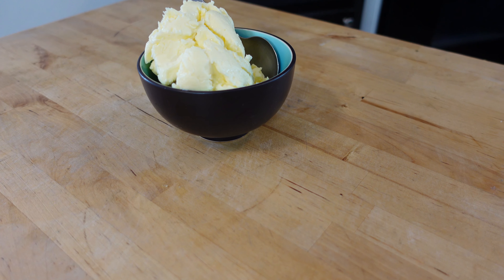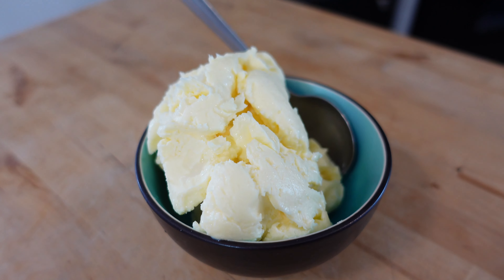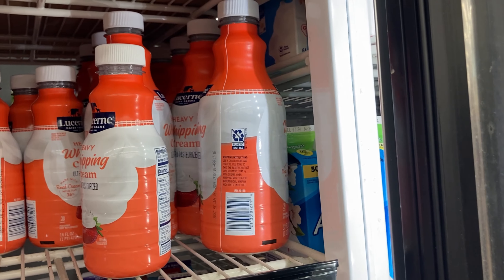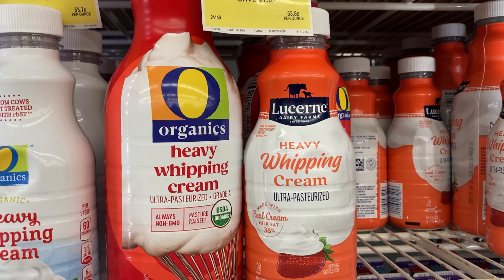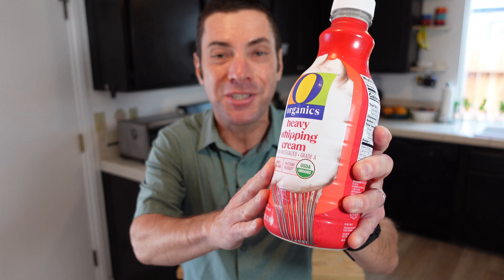I know the idea of homemade butter might sound daunting, but in reality, it couldn't be easier to make. To make butter, you need exactly one ingredient, specifically cream. It can be heavy whipping cream, heavy cream, or simply whipping cream. Any of those will work — this is what you use to make butter.